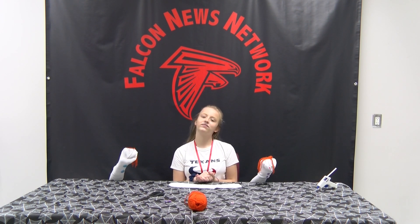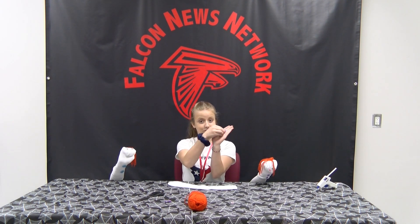Hey Falcons. I'm Gracie. With me today I have Isai. Today we'll show you how you can make an awesome puppet. Let's start with the materials: one sock, two buttons, yarn, eyes, and hot glue.